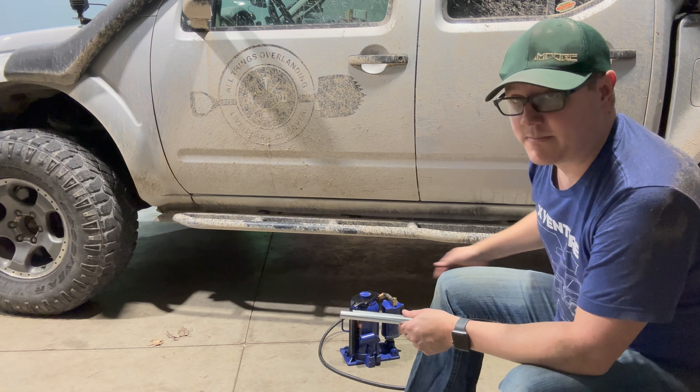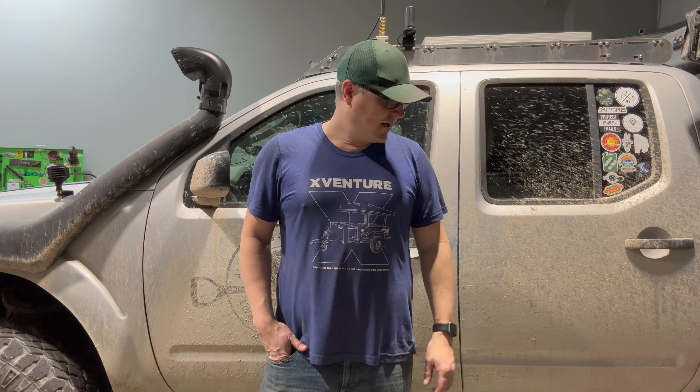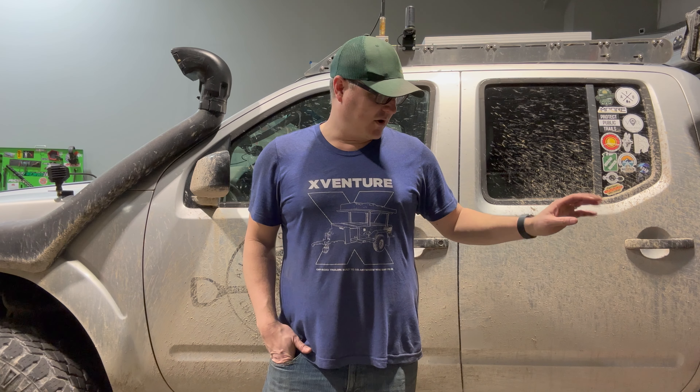These two jacks are probably great options for working on stuff in your driveway, or if you just have a lower rig that's not quite as big as mine on 35s with four inches of lift. If it can reach the frame, the airbag type is going to be really quick, but you're going to want to use jack stands with both of these. The bottle jack will definitely get higher, but watch that metal tip — make sure you put jack stands under with that as well.